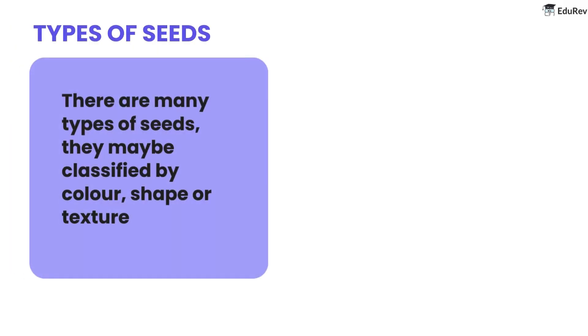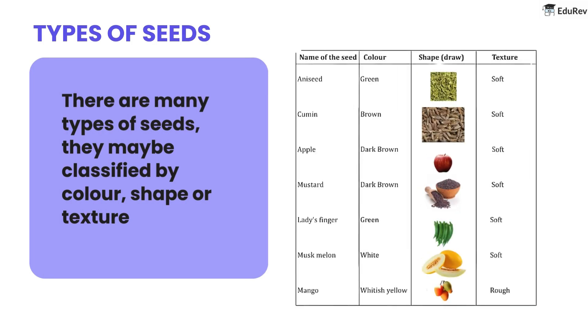Next, let's talk about the types of seeds. There are many seeds classified by color, shape, or texture. Here we can take a look at the types of common seeds.